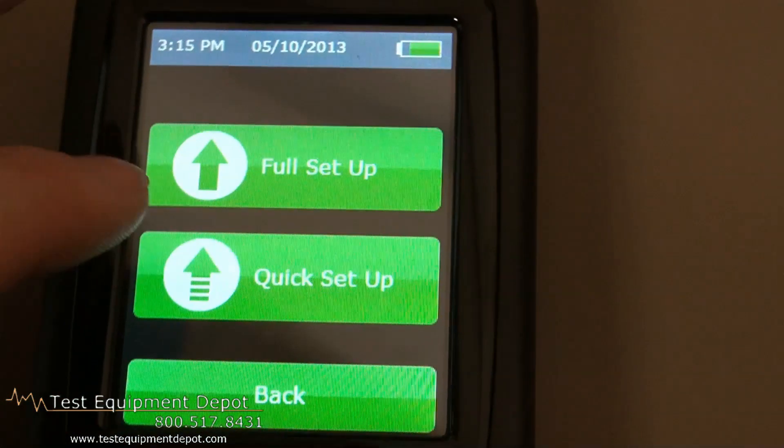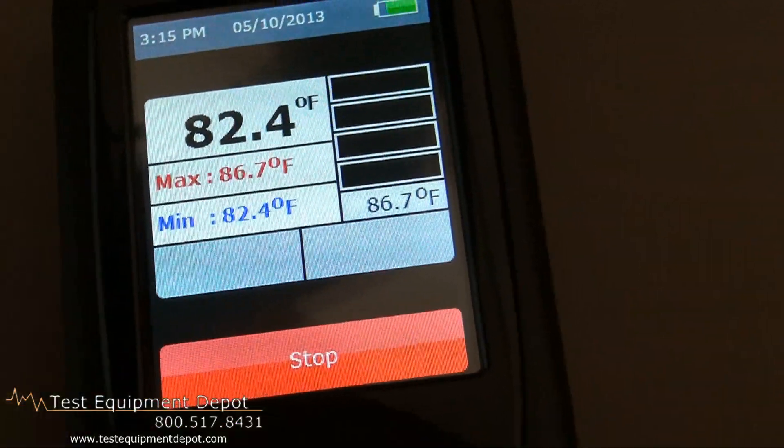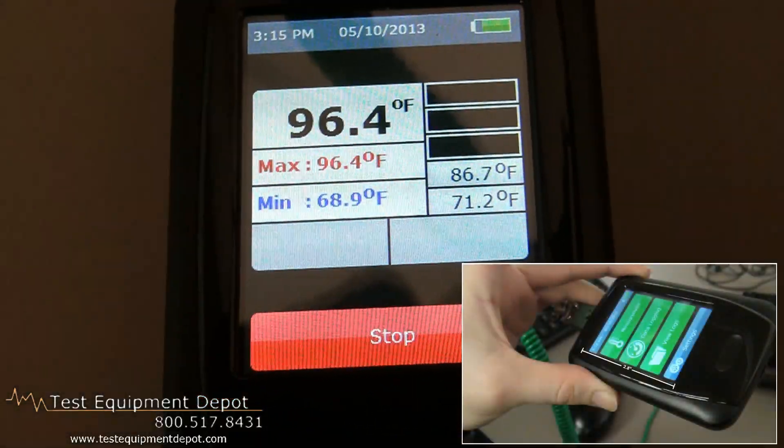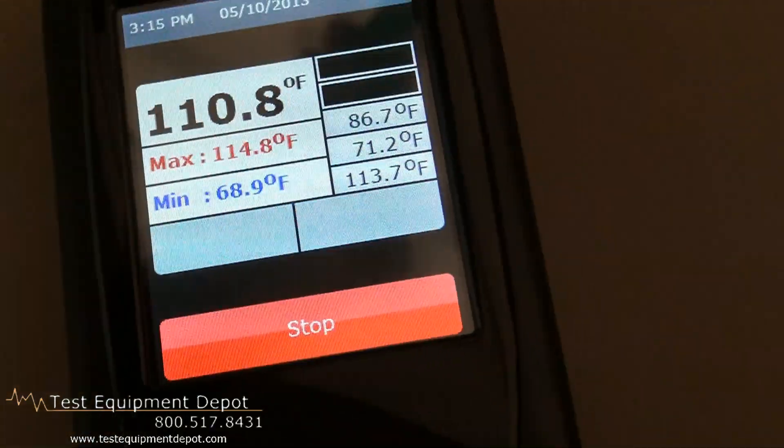It has on-screen graphing. It has two modes: logging or spot measurement. It has a 2.8-inch touch screen. It has selectable high and low alarms.